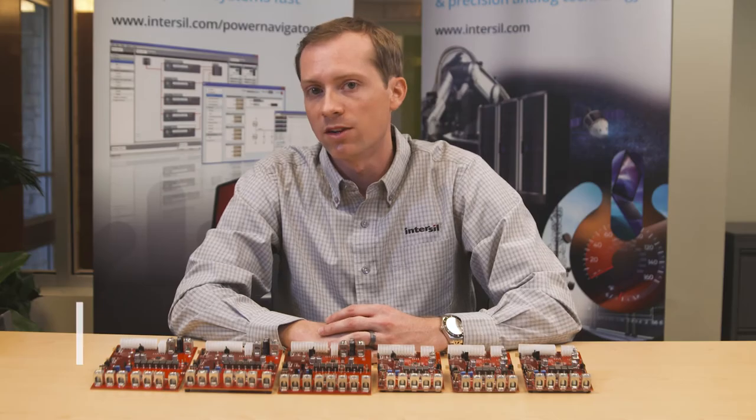For more information, including demo board collaterals, our power navigator software, and datasheets, please visit www.intersil.com.